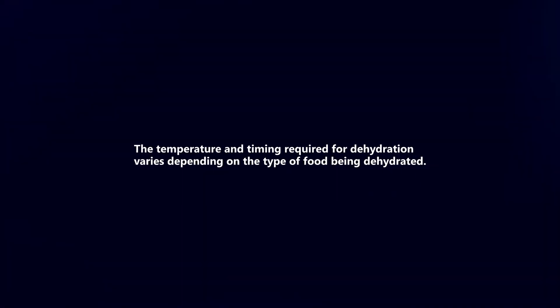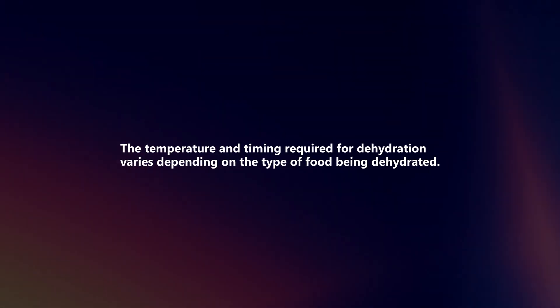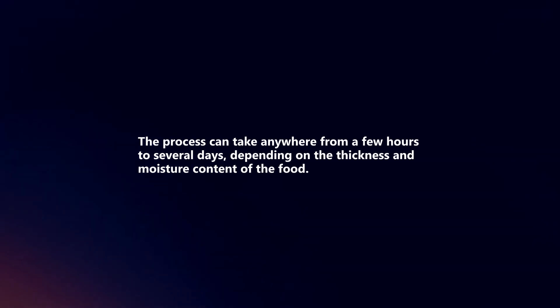The temperature and timing required for dehydration varies depending on the type of food being dehydrated. The process can take anywhere from a few hours to several days, depending on the thickness and moisture content of the food.